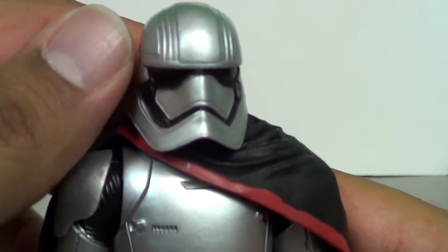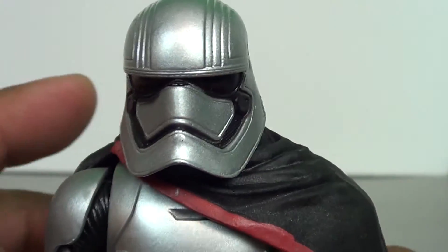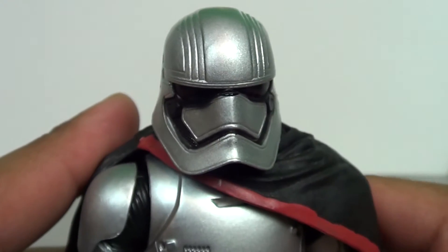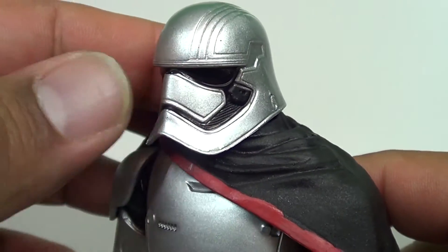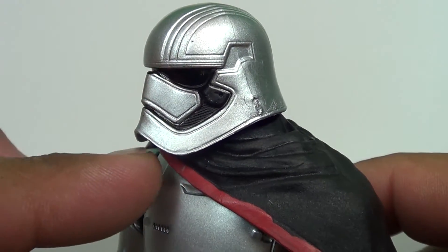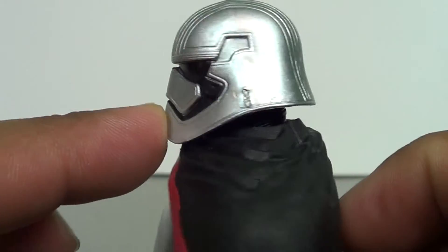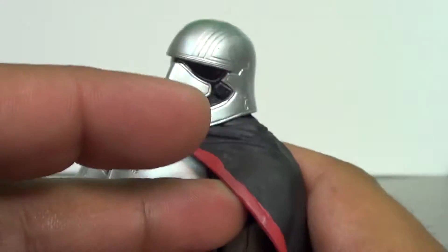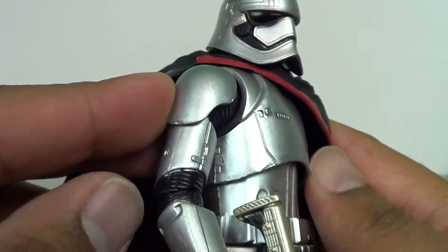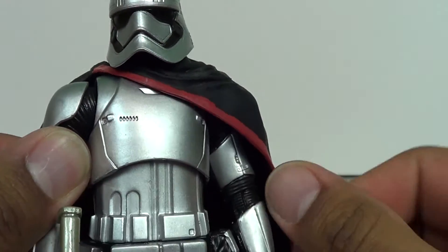It would have been a totally Samus from Metroid moment. But anyway, this is a really, really good figure. Check out the detail — her armor is not your standard Stormtrooper armor, it's got all kinds of great little details. Check out that visor; she doesn't have the normal ports up here, and this thing looks terrifying.